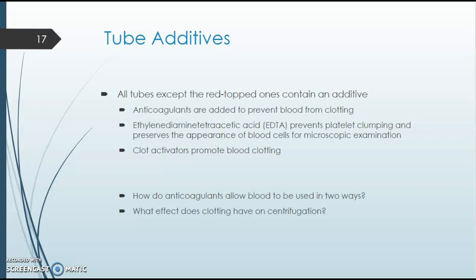Many tubes contain additives — for example, EDTA is found in the lavender top tube. EDTA is designed to prevent the blood from clotting, keeping it liquid, and is used for certain tests such as chemistry panels or complete blood counts. The lavender top tube does not need to be centrifuged. We'll go over this in the lab as well.